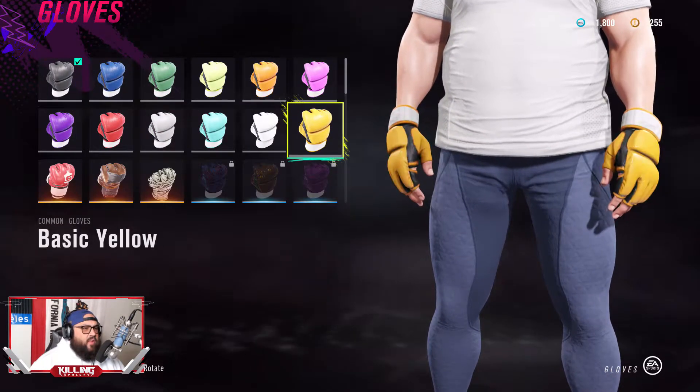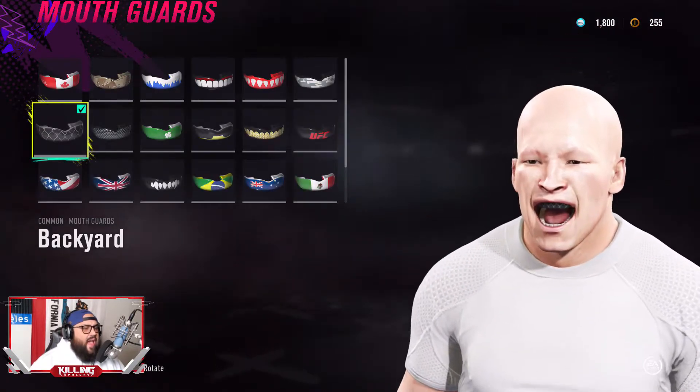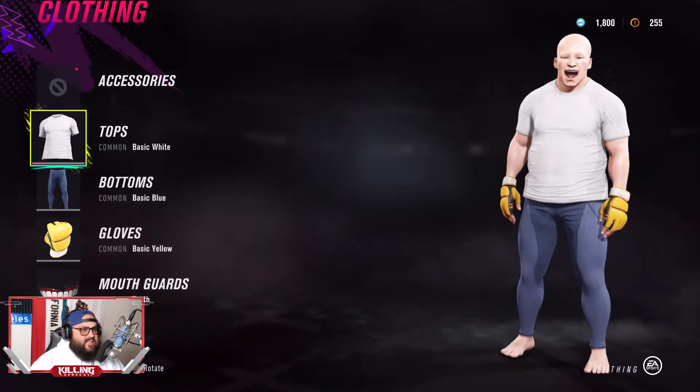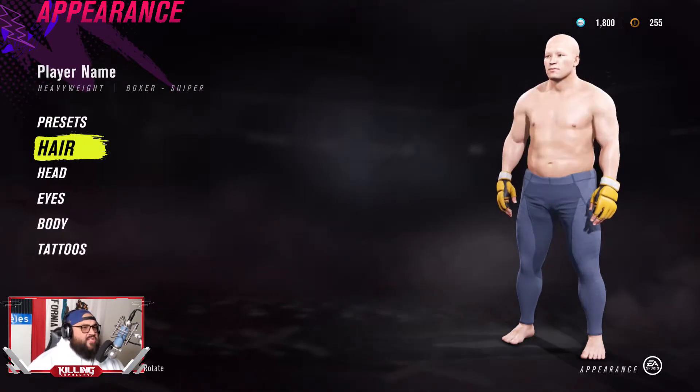Next we're going to be working on the yellow gloves. You can choose whatever glove you want. I went with the teeth mouthpiece. You're halfway there — it's the easiest creation for you to do.